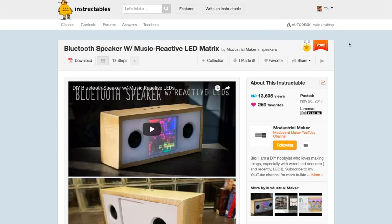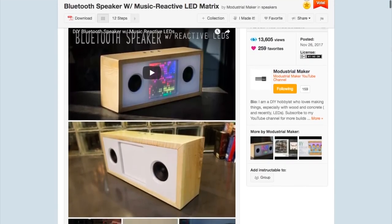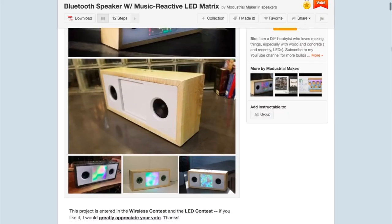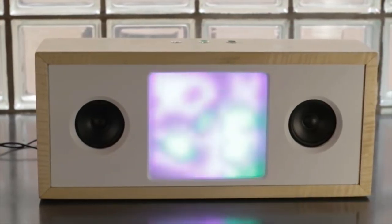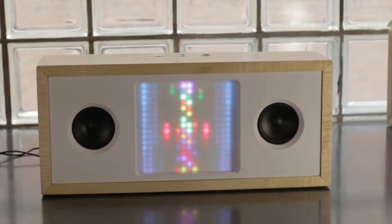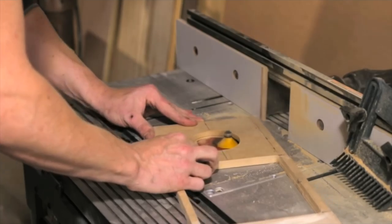I know everyone's busy with the holidays right now, so I'm going to keep this one short. Let's get right into it, starting with the project of the week. I've seen a lot of DIY Bluetooth speakers, but this one by Modustrial Maker is on a whole other level. He made a wireless boombox with a built-in sound-reactive LED display that includes multiple visualization modes. The project breaks down into three main chunks — there's the woodworking involved in creating the enclosure, which is sharp.